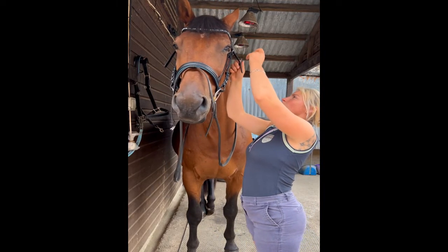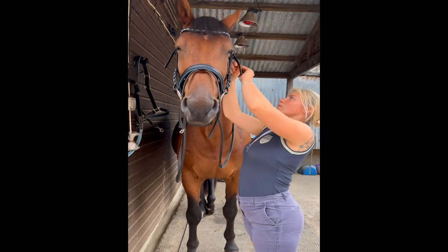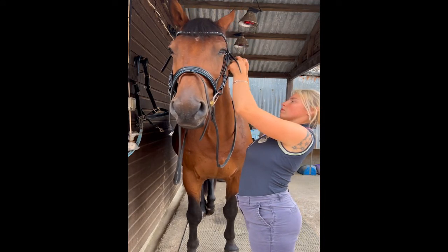I then move on to the throat lash. With the throat lash I'd like to roughly fit a fist between the leather and the horse's face.